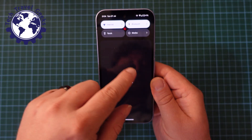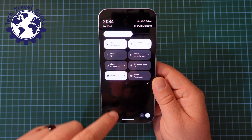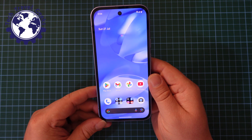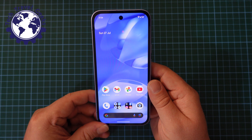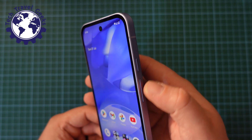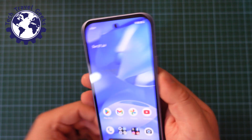Just to repeat that: pull down your notification shade, pull it down again, and you have the software button there. Now, the other way to do this through hardware buttons is to press the power button and the volume up rocker at the same time.